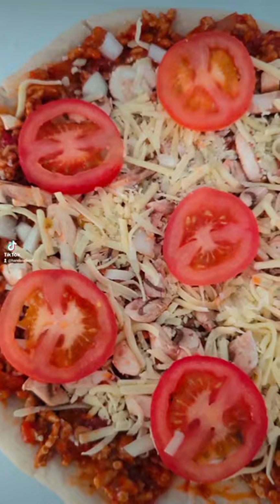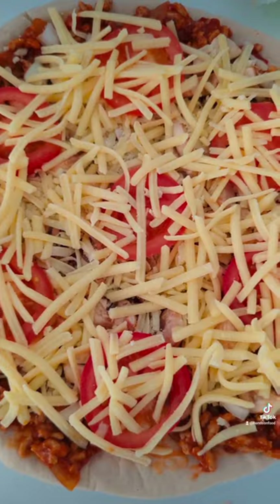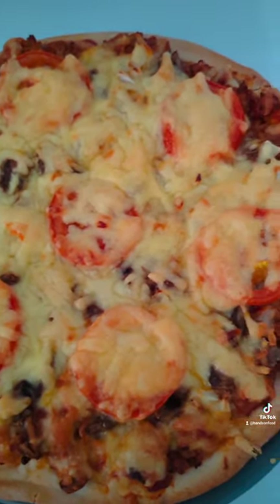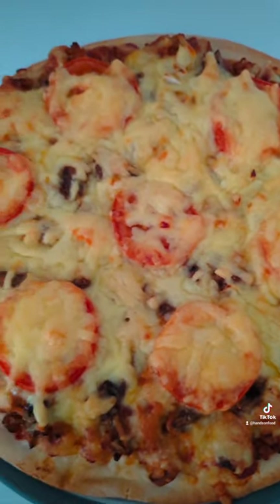Add a slight splatter of cheese, dot about some sliced tomatoes, more cheese — grommet. Then throw it in the big heater machine for around 15 minutes. Then marvel at the beautiful sexy mess that you have created.